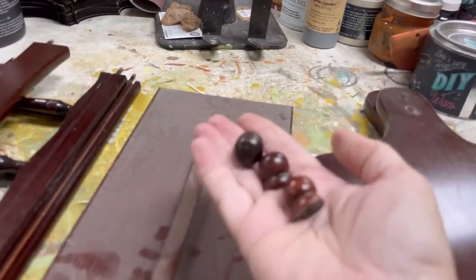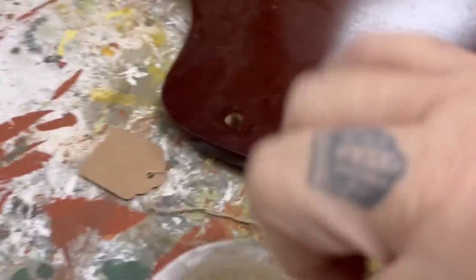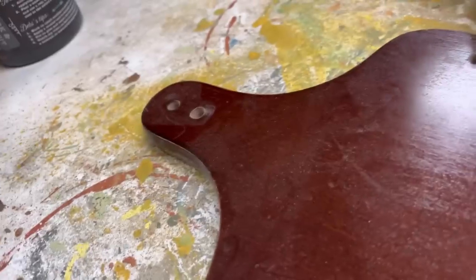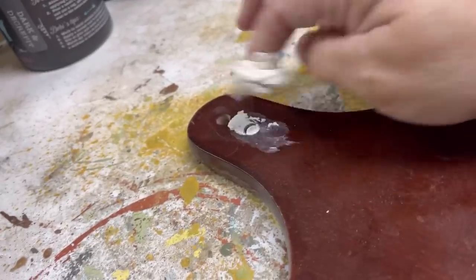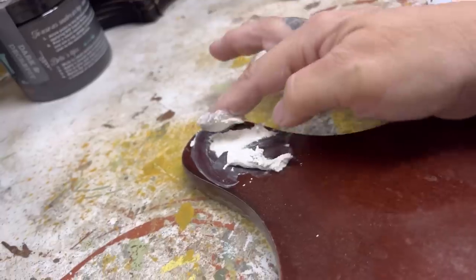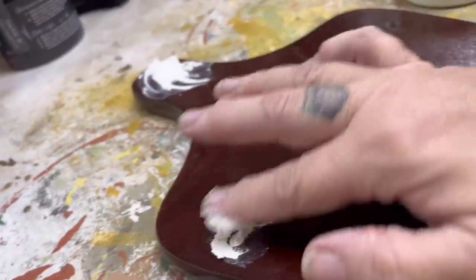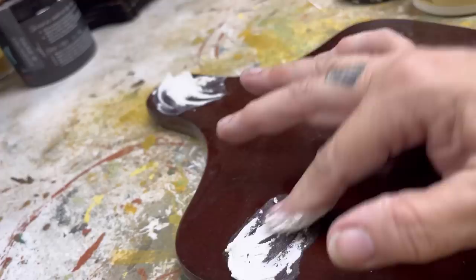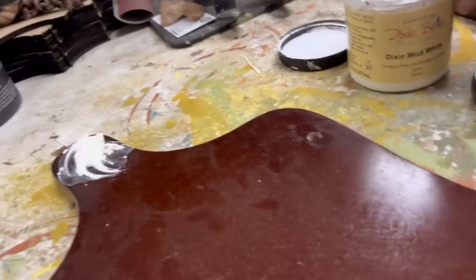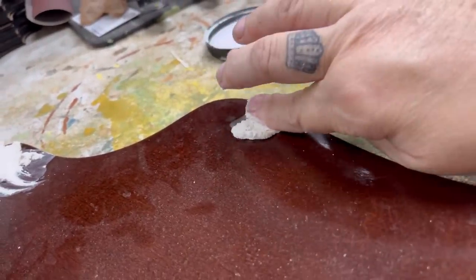I have a bunch of these that I will keep for something in the future. Next I'm going to use some Dixie Belle Mud in my color white and I am going to use that to fill these holes. What I'm going to try to do is basically make this a more flat surface. I will sand this piece after the mud dries so that it's not quite as glossy and I won't have to use Slick Stick. But in the meantime, this will get us to that next step.